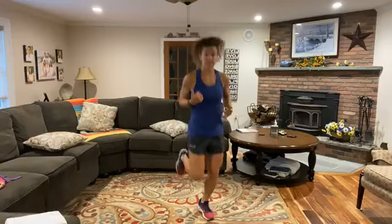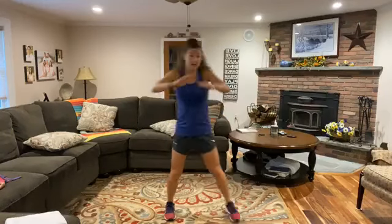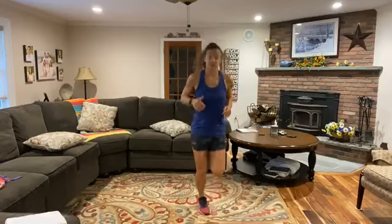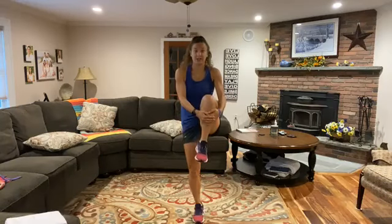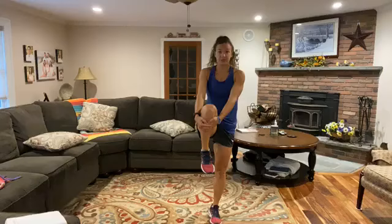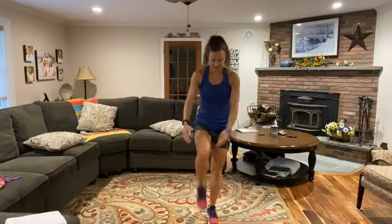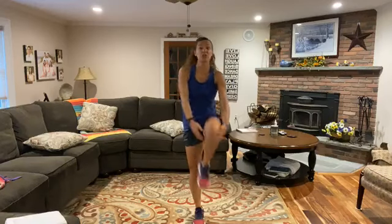Let's slowly stand up and go into some butt kickers. If you want to start with a little jog, go for it, but eventually work up to butt kickers. Engage the upper body too, get those arms moving, and get light on those toes. Then we're going to do some knee hugs — bring that knee up into your chest, feel a nice little stretch, slowly release, and do the same thing on the other side. Keep those glutes stretched out.